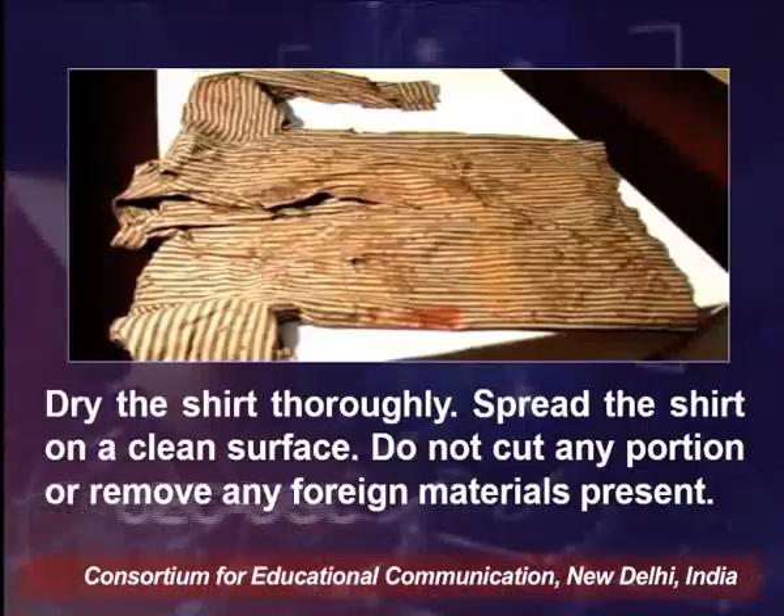Any blood-stained clothing and articles should be air dried and wrapped in a bag, or should be placed properly in a paper bag. Clothing or articles containing other body fluids should also be air dried first and packaged in paper wrap, flat, protecting the stained area. For example, a piece of clothing from the victim — the shirt — should be dried thoroughly.